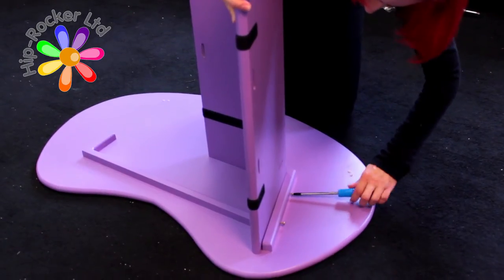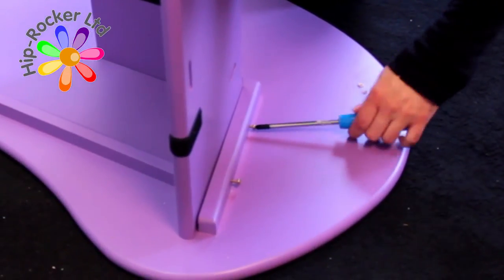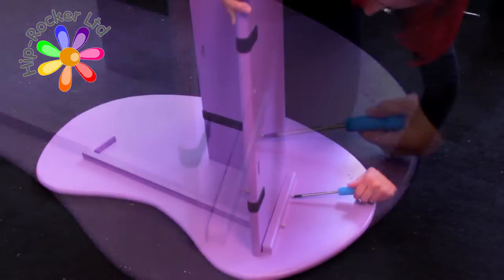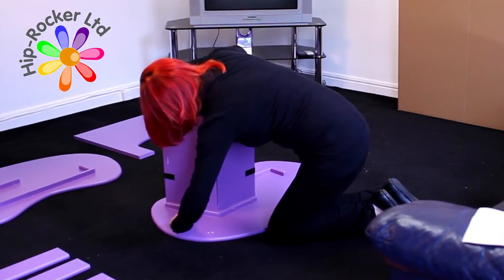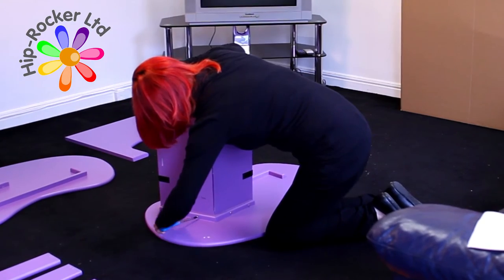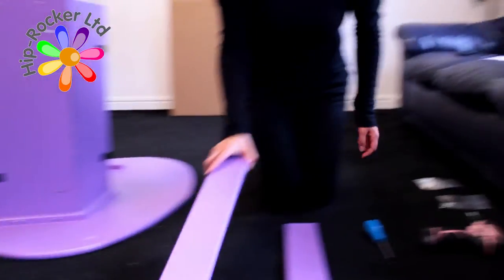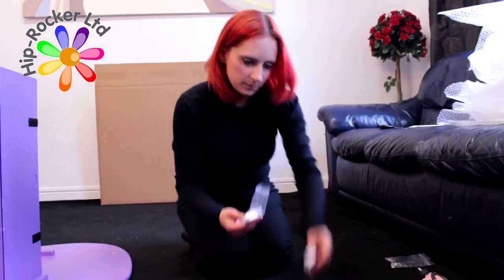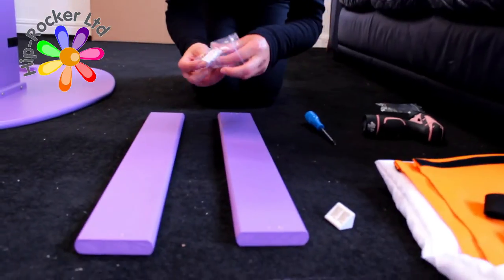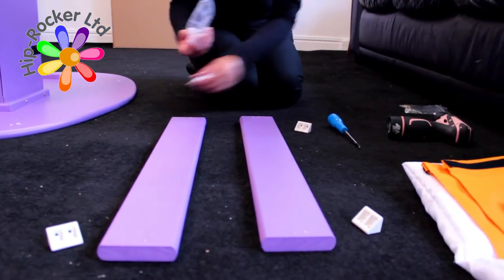If you have two persons when putting in the screws, get the second person to push against the unit to support it. If only one person is assembling the unit, ensure that the unit is up against a settee or a wall to have something to push against when inputting the screws. Please make sure that the unit is protected with a cloth or bubble wrap to prevent scratching the unit or your furniture or wall.